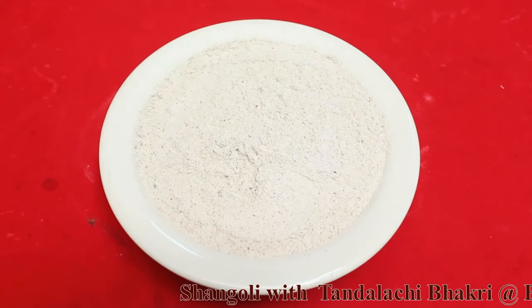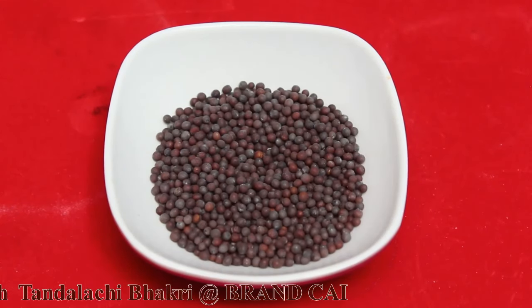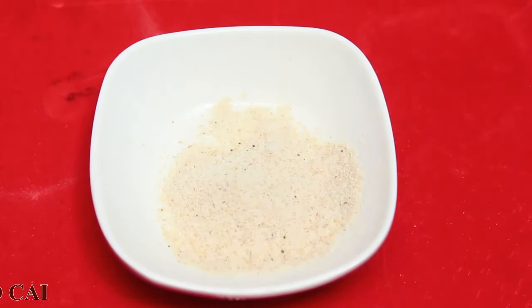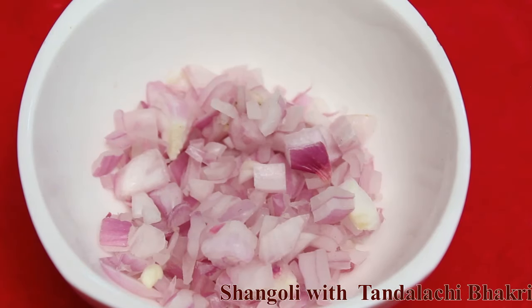Namaskar! Today we are preparing Shangoli, which is made with horse gram flour, oil, mustard seeds, turmeric, asafoetida, red chili powder, chopped garlic, chopped onion, and salt.